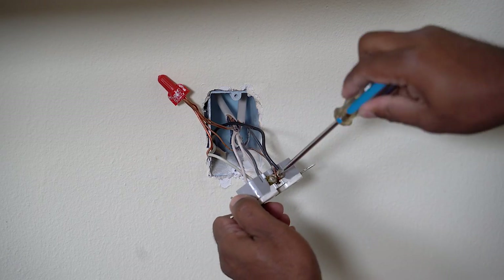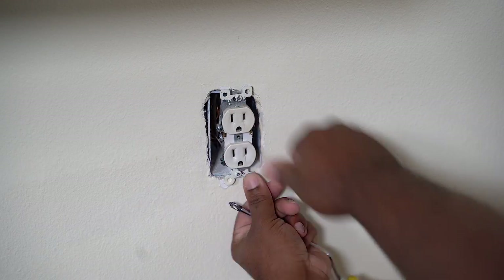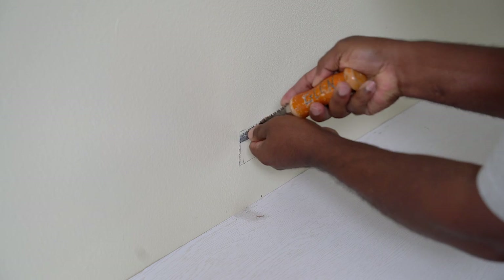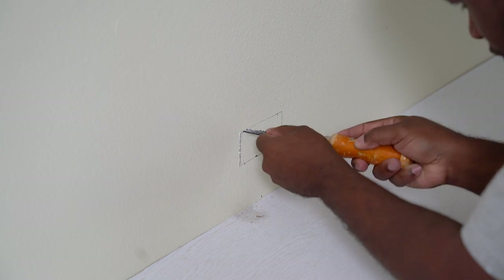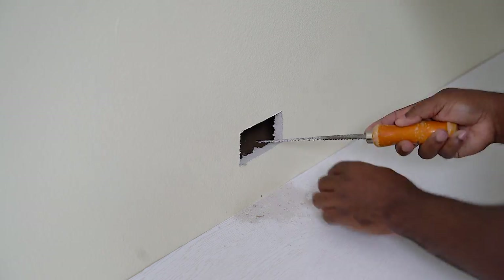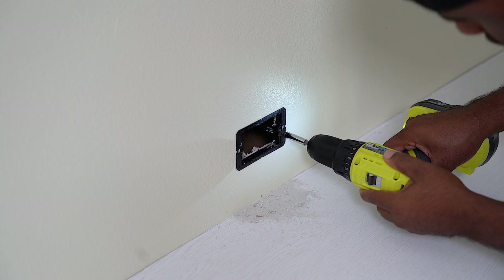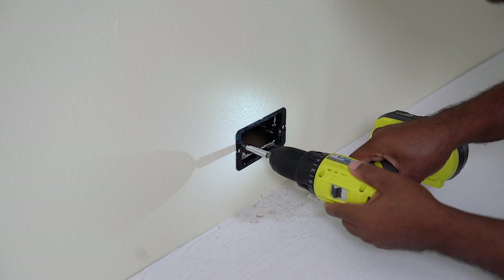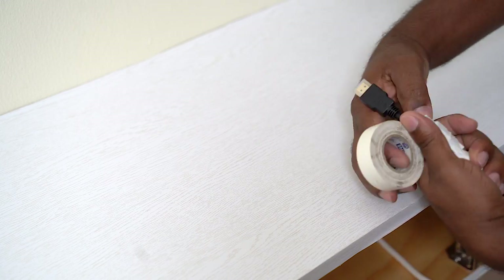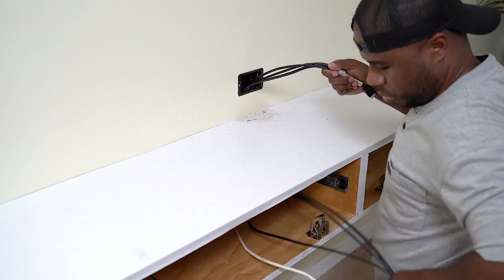Now that I'm done wrestling with the unit it's safe to tie the wires into the outlet and close it up. To wrap this up I need to cut one more hole to pass the HDMI cables up from the cabinet to the TV, and I'm also going to pass the power cord down from the TV into the unit. Since we have smart TVs nowadays our sources are cut down dramatically, but I still have the gaming console, cable box, and a spare cable for a DVD player or whatever else I need to plug in.